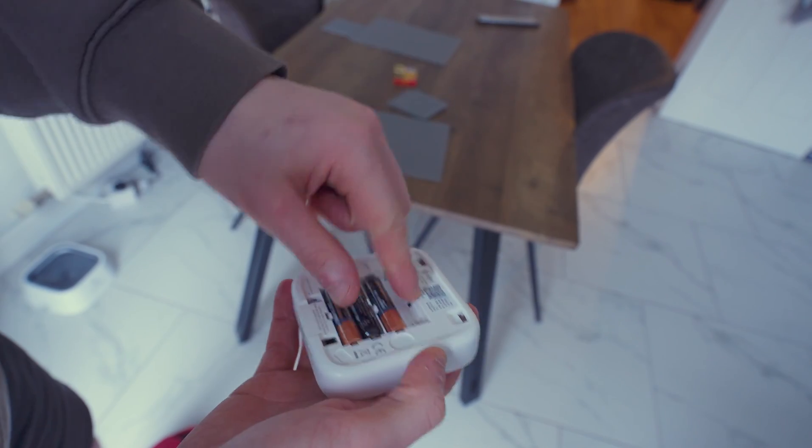If your thermostat can't connect to the receiver, it'll either be a distance issue where your thermostat is too far away from your receiver, or just a pairing issue which you'll have to fix inside the app. To do this, turn off the thermostat by taking out the batteries, put them back in, and hopefully it'll reconnect by itself. If not, head over to the receiver and press and hold the button until it starts to flash — this means it's in pairing mode and you can now connect to your thermostat.